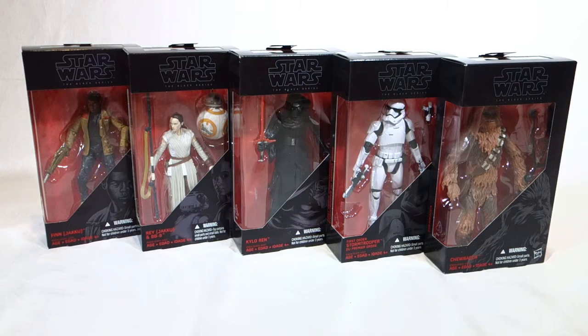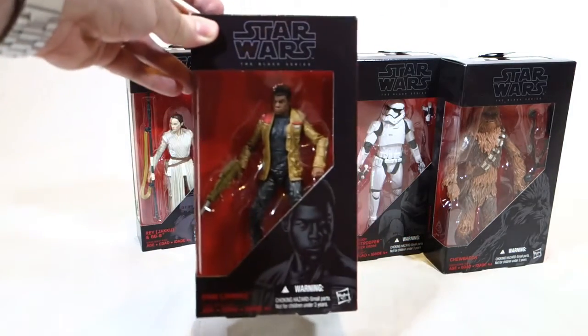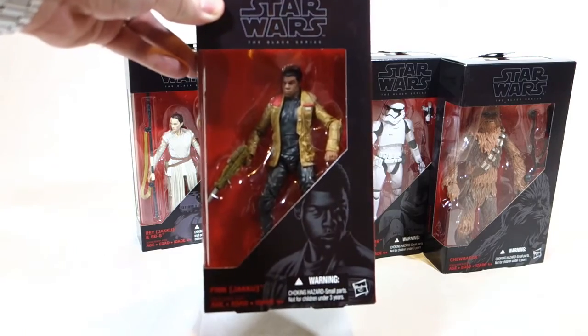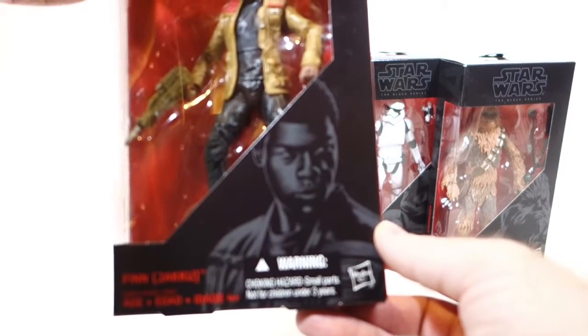As most of you are probably aware, Force Friday was not too long ago — that was when they released the first toys for The Force Awakens film. These were among those: the six-inch Black Series figures. I collect the original trilogy figures for the Black Series, so I'm familiar with the scale. This line is generally pretty good. I like the boxes they've done for this new series — the black and red is pretty attractive.